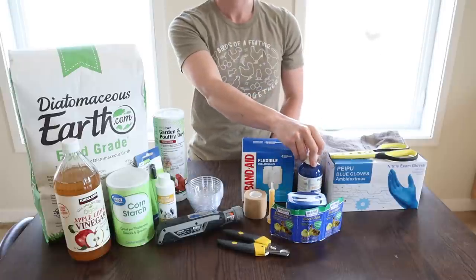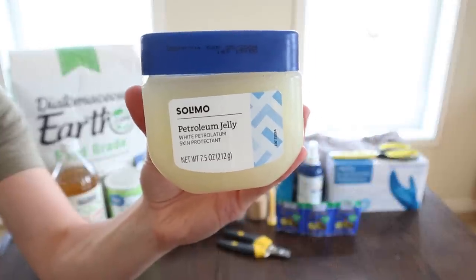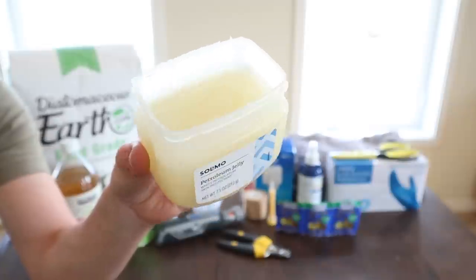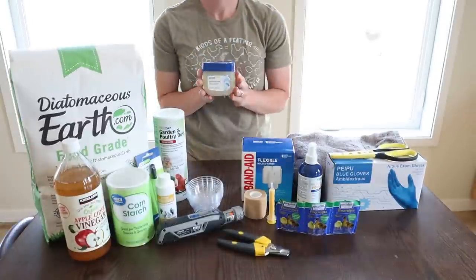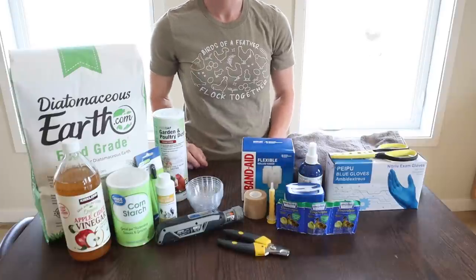Also recommend keeping petroleum jelly on hand — keep a separate one for your chickens. This is good for putting on chickens' combs; for example, in the winter for longer-comb chickens to help prevent frostbite. It can be used for other things too, just as a skin protectant, but we use it mostly for our roosters to protect their combs from frostbite.